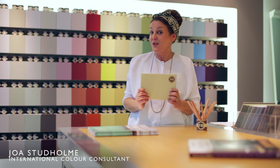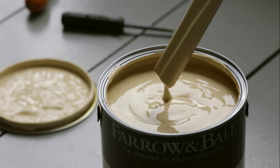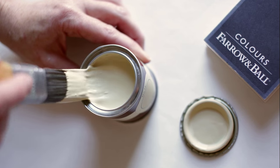The perfect accent for string or for matchstick. The same colour can often look quite different depending on the light, so it's always useful to test them at home first.